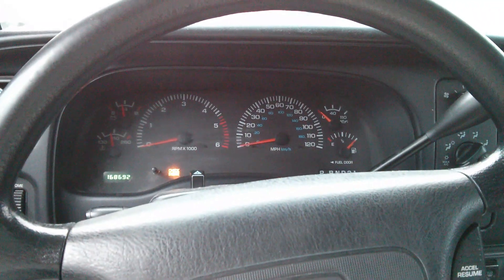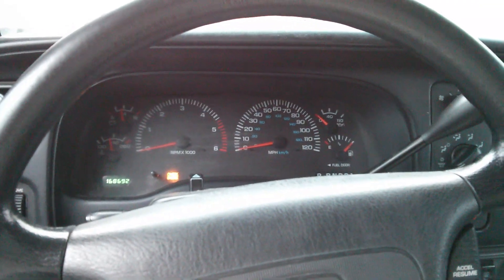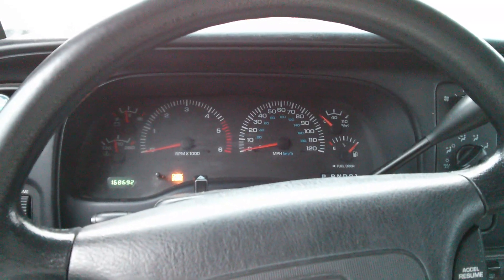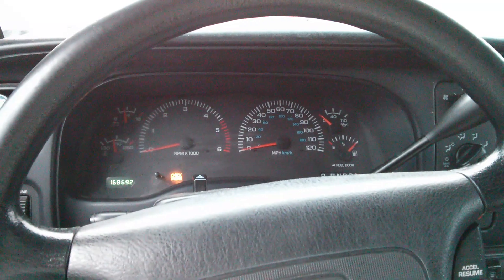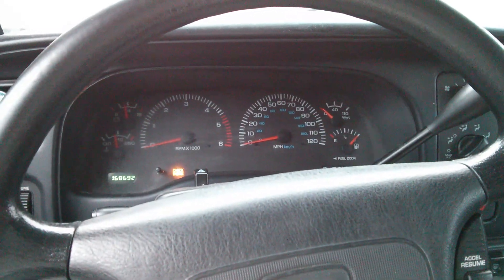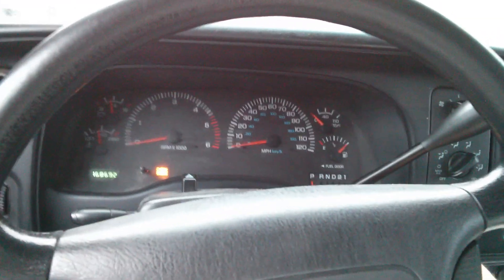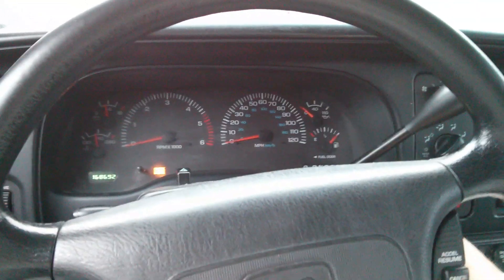But then out of nowhere, I guess it was a hot day and I was at a stop light and the engine just stopped. It just turned off — the idle went all the way to zero and the engine shut off. And it wouldn't start back up again until about 15 minutes after the engine cooled down.